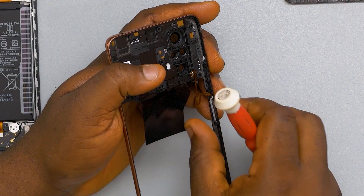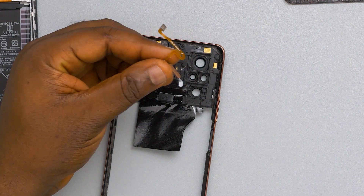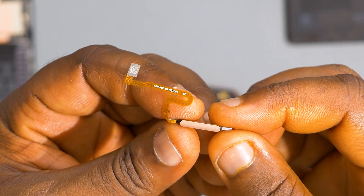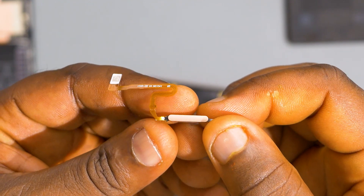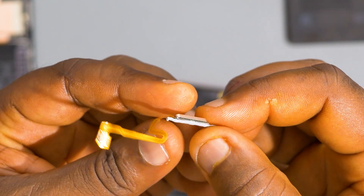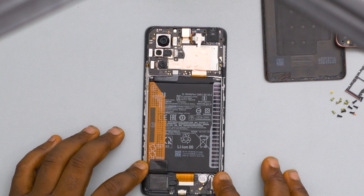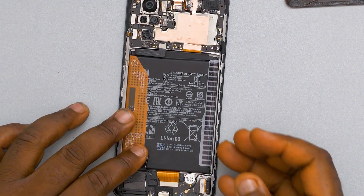I'll take off the fingerprint reader from the frame of the device. A closer look shows that these things have gotten better over the years — this fingerprint reader is so tiny yet very effective. But this fingerprint reader is not the power button. The way it works is that it only rests on top of the power button, giving you the illusion that it's the fingerprint reader unlocking the device. In actual sense, it rests on top of the power button, and whenever you press it, it triggers the power button and also does its own job.